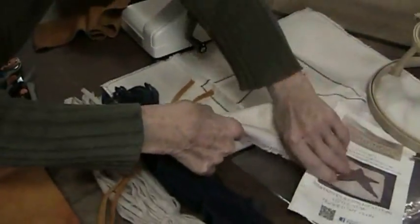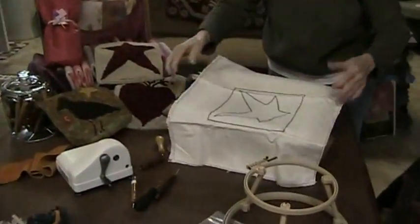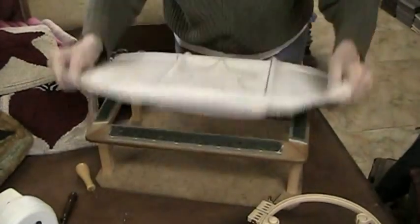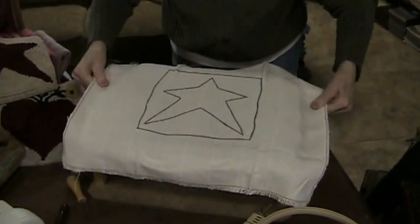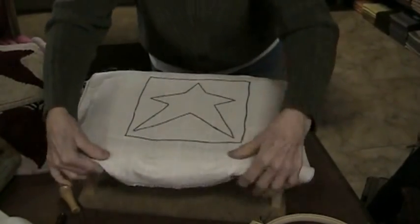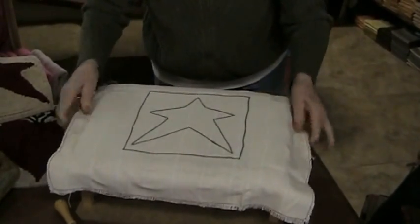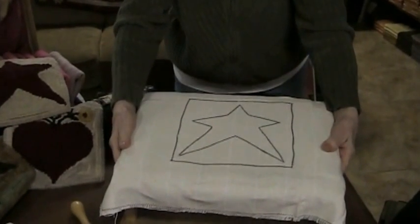I'm going to take this — this is your pattern — I want it to fit as tight as it can. That's good. This is how you're going to start if you're doing it with a frame.